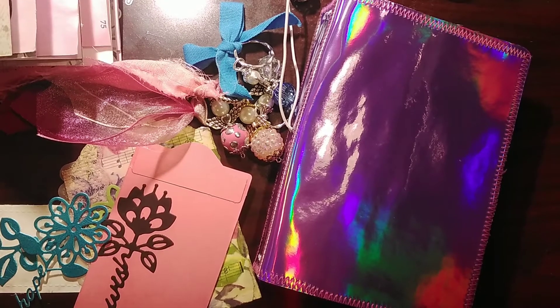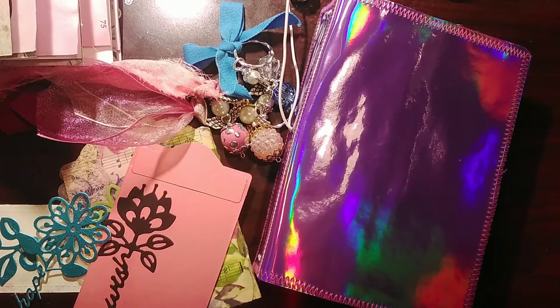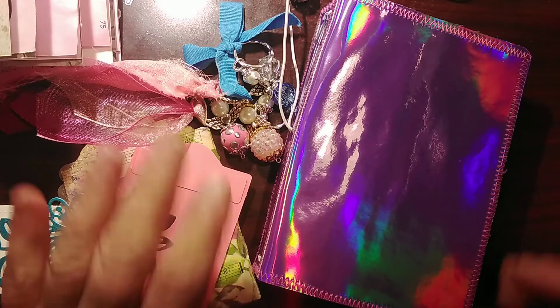Welcome to the channel. Yesterday I put up a video showing some things that I got from BB Craft with the prices and so forth, and today I told you I would come back to show you some things that I did with the products, hopefully to inspire you.